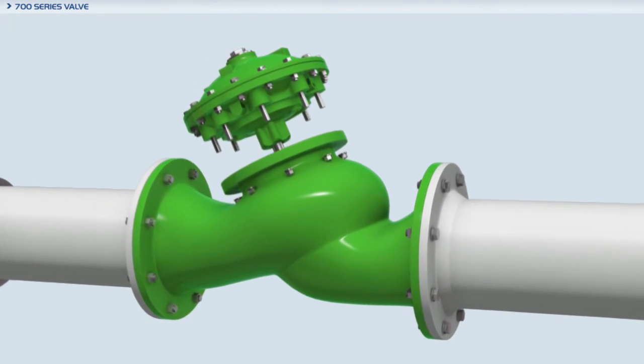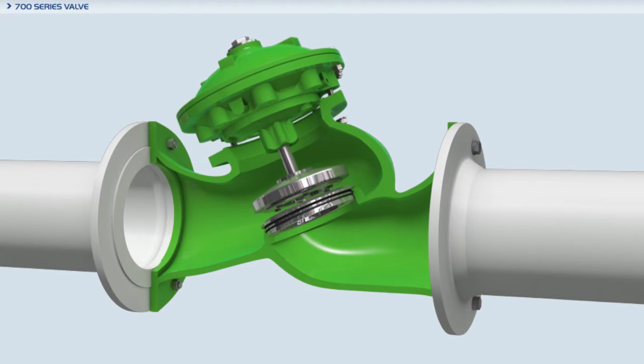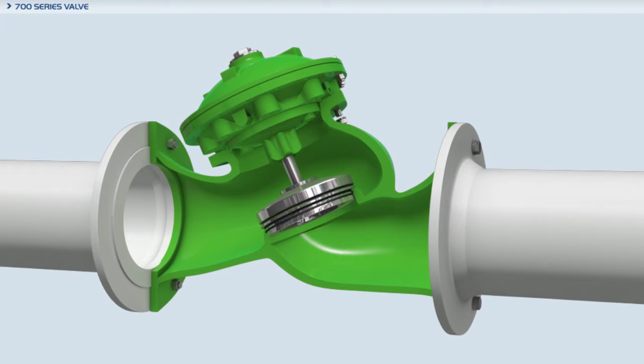The double chamber design is standard, not a costly option. The actuator assembly is designed for simple self-aligning installation into the body and seat.